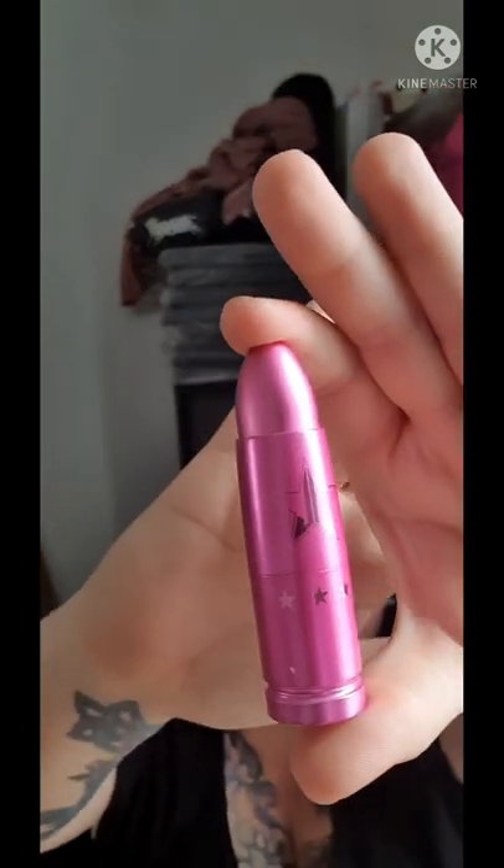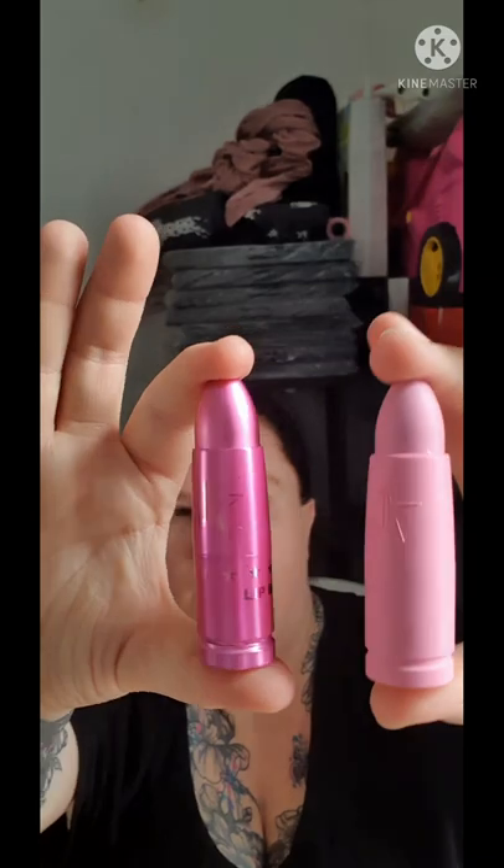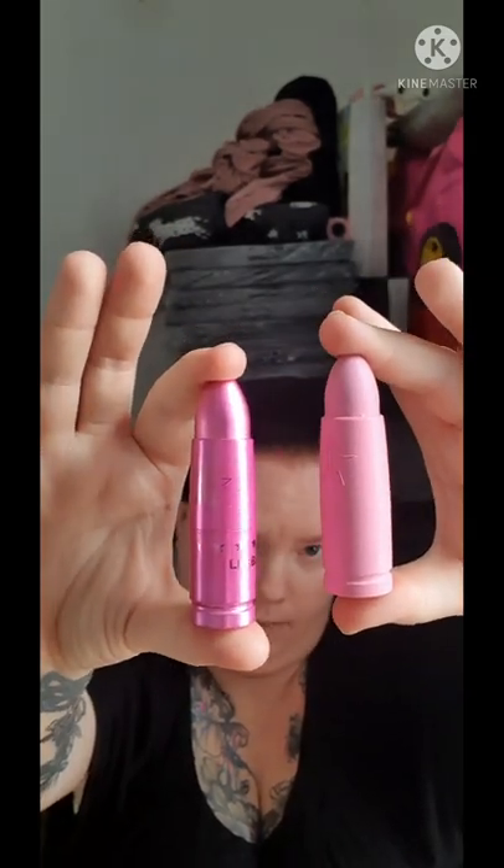In my last video I mentioned this Jeffree Star lip balm. I've used it a little bit — it's really pretty, really glittery, and it smells amazing. I'm showing it again to compare it with the velvet trap lipstick I got in that last video, because the packaging is quite different between the two.